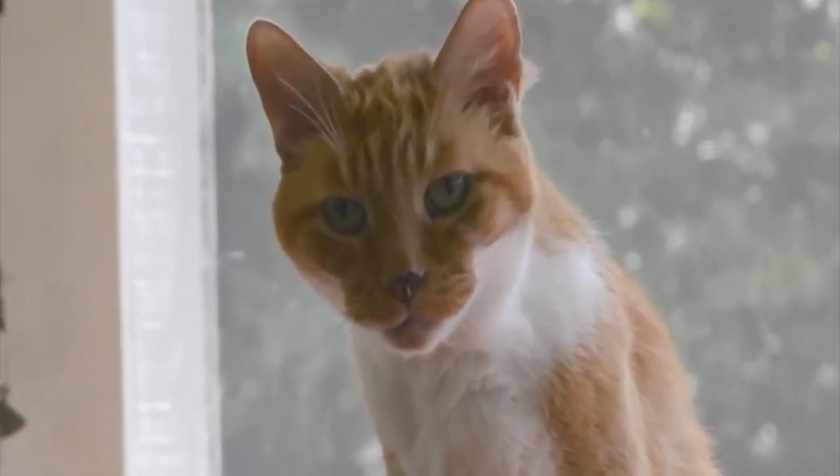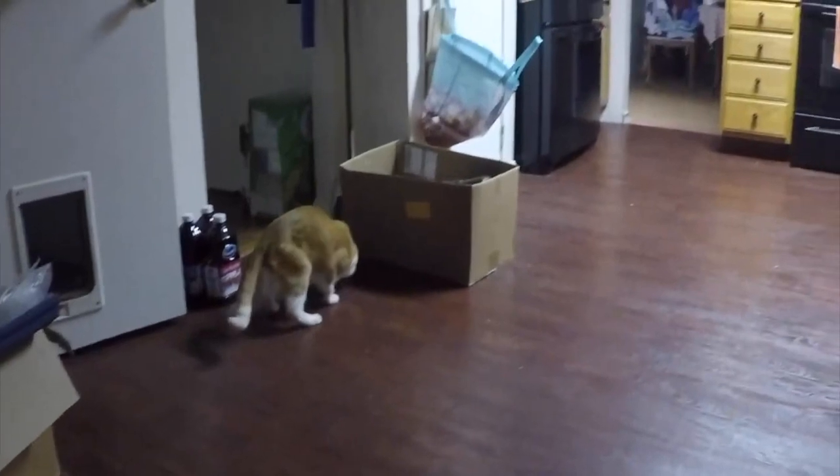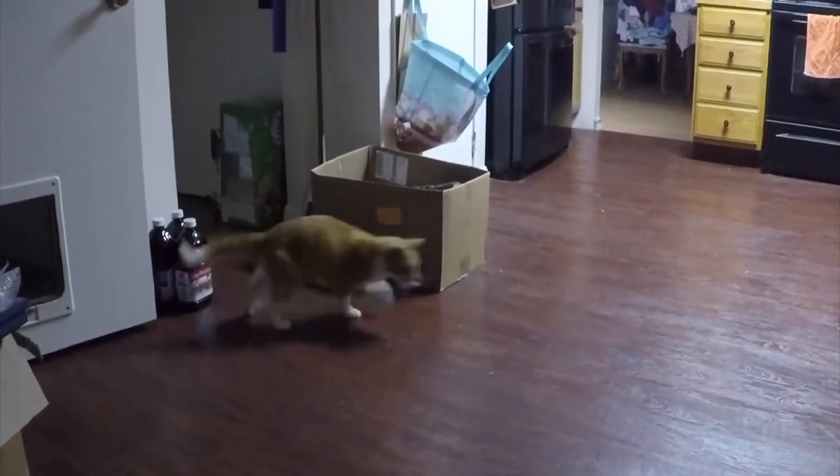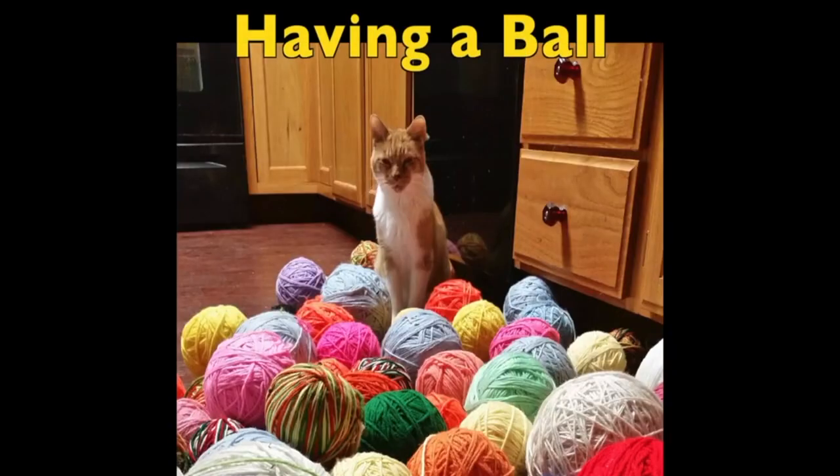As a little treat — at about three o'clock in the morning when I'm doing web work, here's my cat coming down, playing with a mouse, meowing, and just having a good time with me in the wee hours of the night. Enjoy!